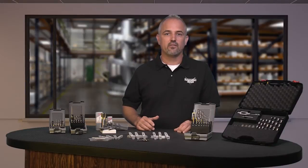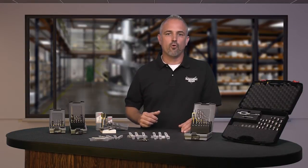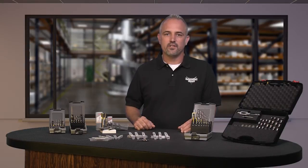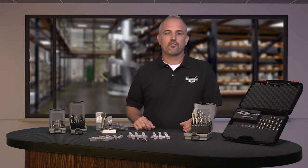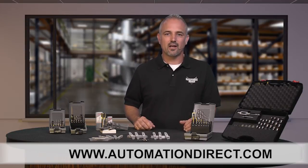Fractional size hand taps are available in sizes ranging from 8-32 UNC to 5/16-24 UNF. Metric hand taps are available in sizes ranging from M3 to M30. You can find the specs for these new RUKO drill and tap tools on our website at www.automationdirect.com.